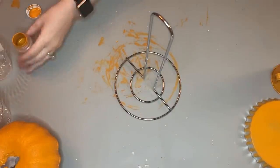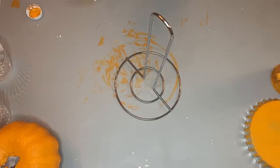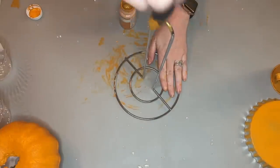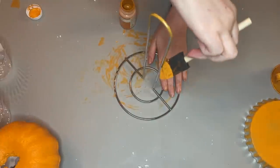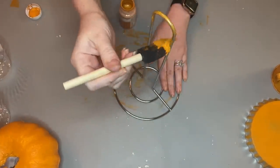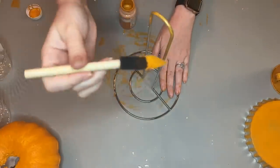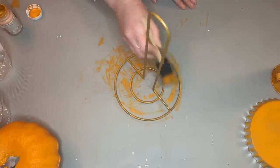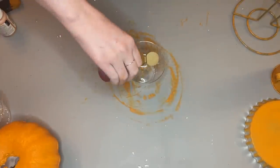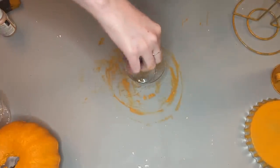This is a paper towel holder also from Dollar Tree, and this is what I actually used to poke holes in all of those foam pumpkins. I wasn't able to include the footage of that because every time I shoved the foam pumpkin on top of this paper towel rack to create the hole, it shook the entire camera. So I'm coating this paper towel rack with the pumpkin color just to hide the silver because it can kind of come through.